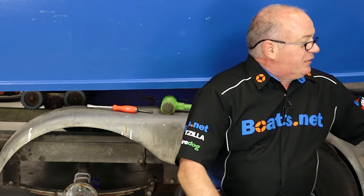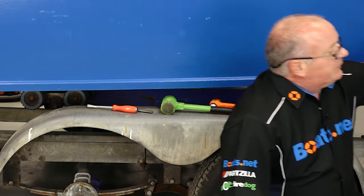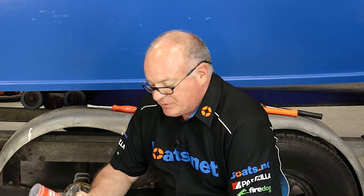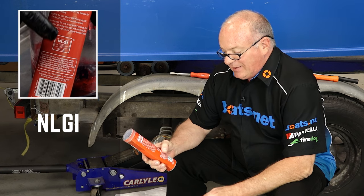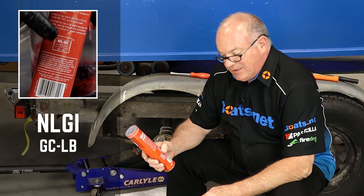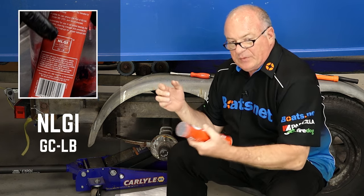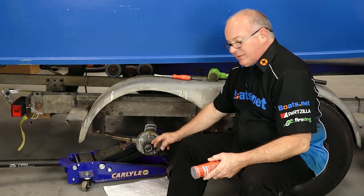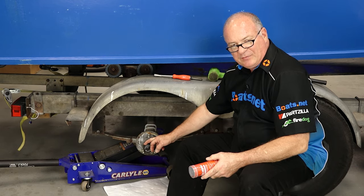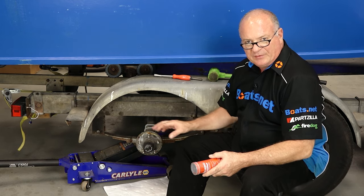So I would recommend you go in and do this at least once a year. Now for the grease — it really doesn't matter to the manufacturer, but you want the best rating you can get in a high temperature application. The one I went with has an NLGI rating of GC-LB. That's one of the top ratings you want to aim for, regardless of the manufacturer. So let's get this buddy bearing knocked off, get that hub removed, and get this one cleaned up.